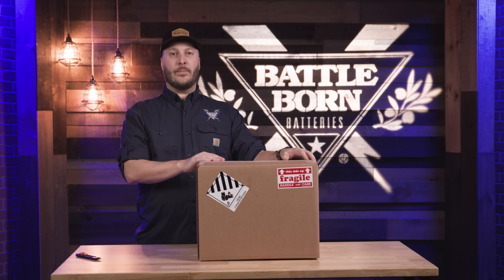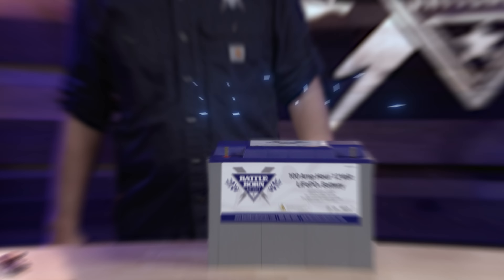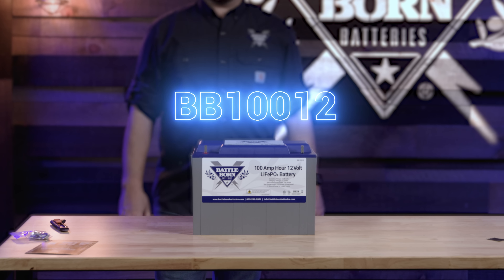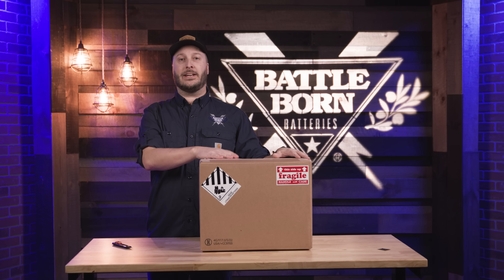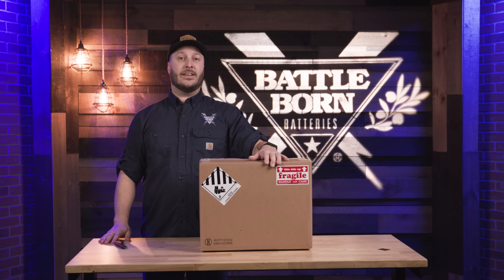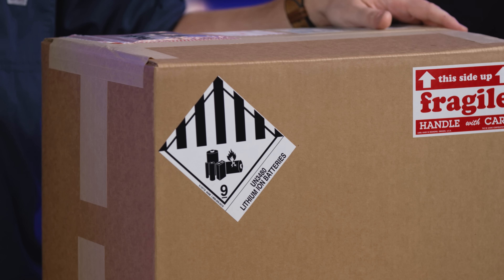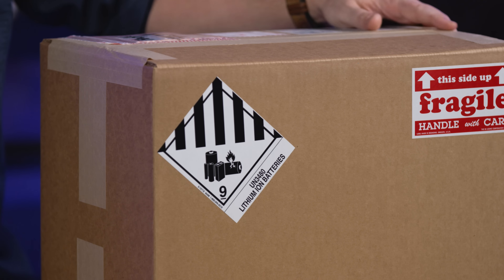Hey everybody, my name is Derek from Battle Born Batteries and today we're here to unbox our BB-112 and show you some of the protections that we take to make sure the battery gets from us to you safely. On every box we do have our UN 3480 rating, which is needed for any shipping of lithium batteries across the US.